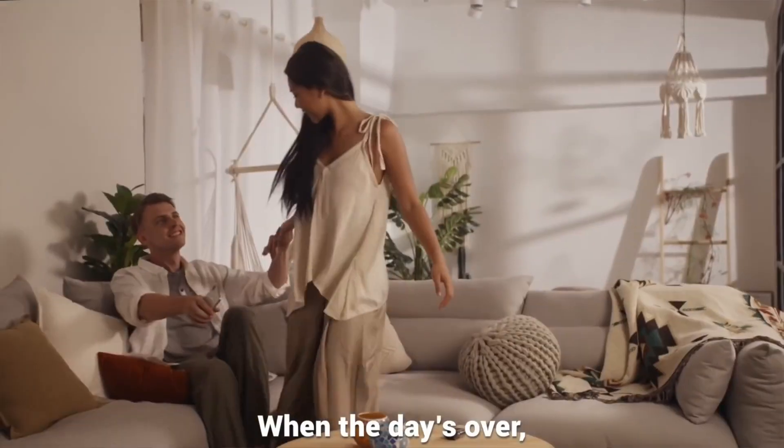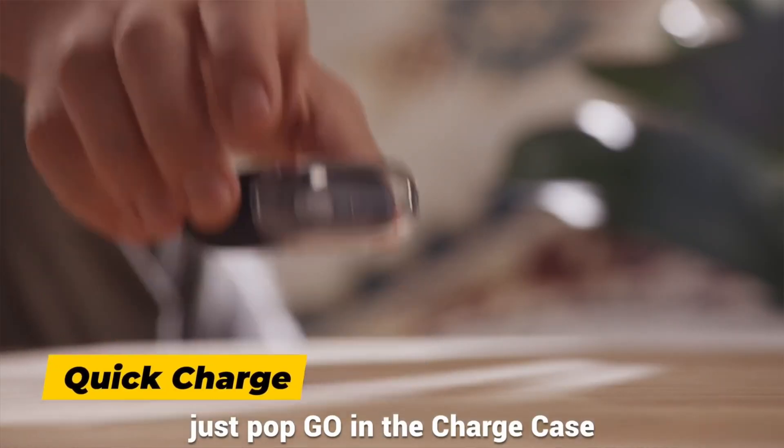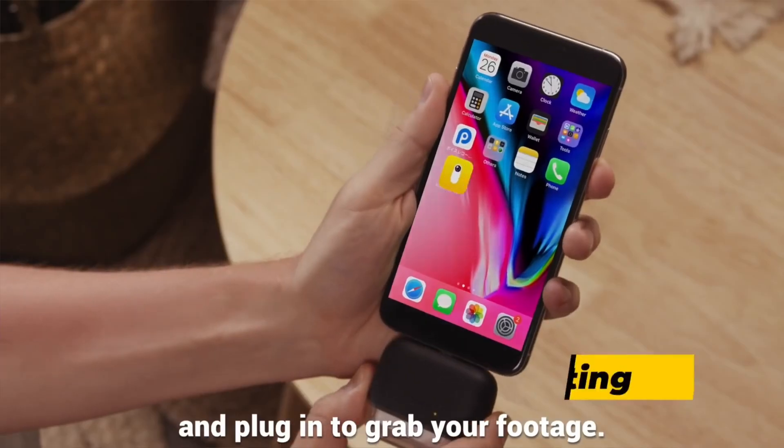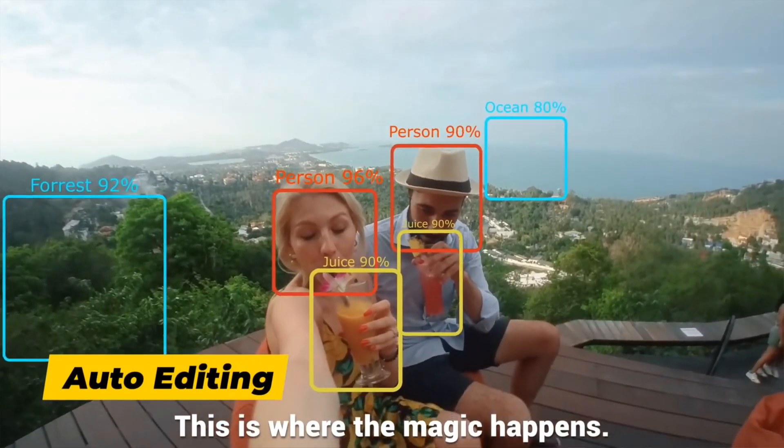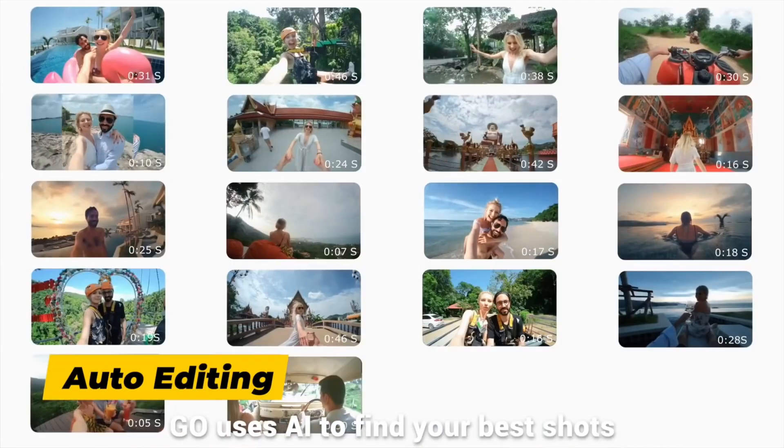If you have an Insta360 Go and your iPhone is starting to fill up with Go footage as well as all the other stuff you've got on there, you'll need to make room on your iPhone for more Go footage. But you don't want to delete that sweet Go footage because you haven't finished with it yet. And it's not like you can just dump it onto an SD card or hard drive through the app of the camera. If this sounds like you, then this video is for you.